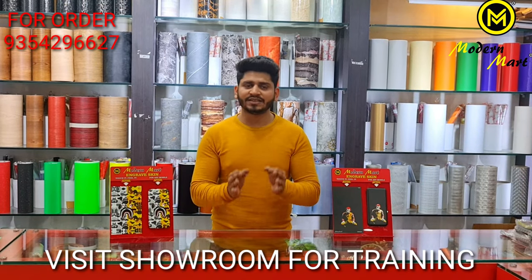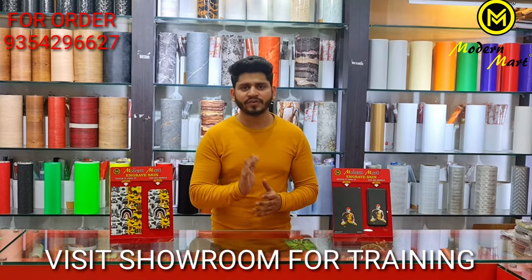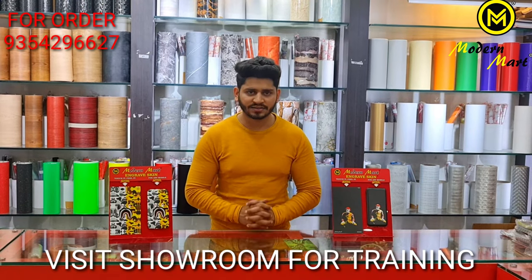With the 1000 plan you will become professional. You will be able to understand how to do it properly.